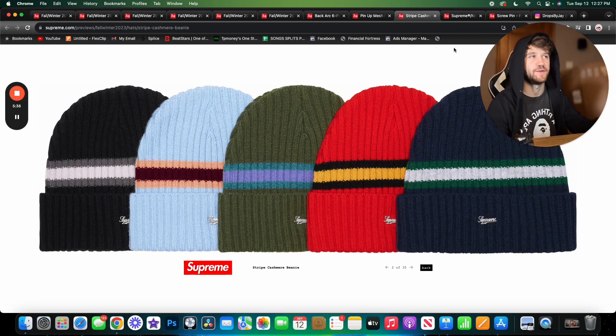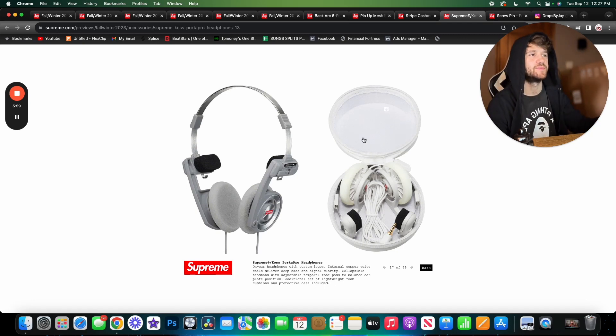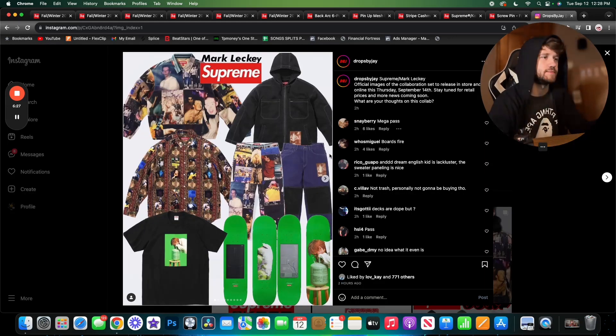Getting into accessories, we have the Supreme Koss Porta Pro headphones. I don't know much about Koss Porta Pros but these look really cool — they have a retro vibe and come with a little carrier case. They are wired headphones with a 3.5mm jack, which is kind of an odd choice since not many people have that anymore — you'd need an adapter for an iPhone. It's an interesting decision, but I kind of respect it. We also have screw pins, which are literally pins shaped like screws.